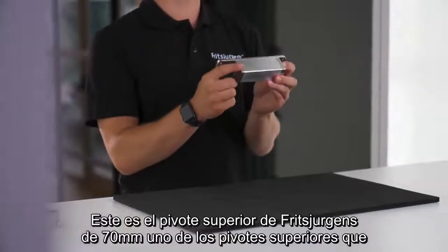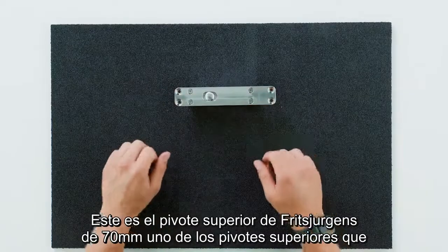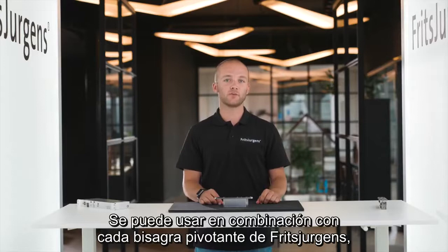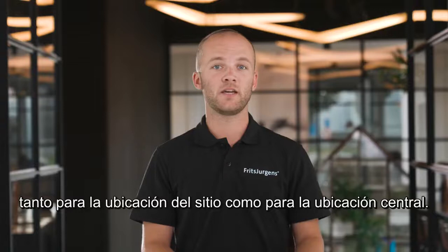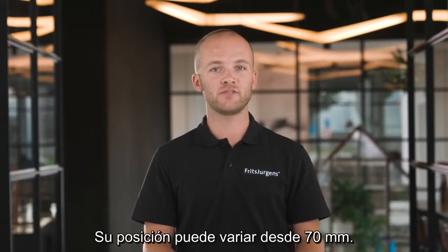This is Fritz Juergens top pivot 70 millimeters, one of the top pivots Fritz Juergens offers, and it's extremely diverse. It can be used in combination with every Fritz Juergens pivot hinge, both for side placement and middle placement. Its position can range from 70 millimeters from the side of the door to middle placement.